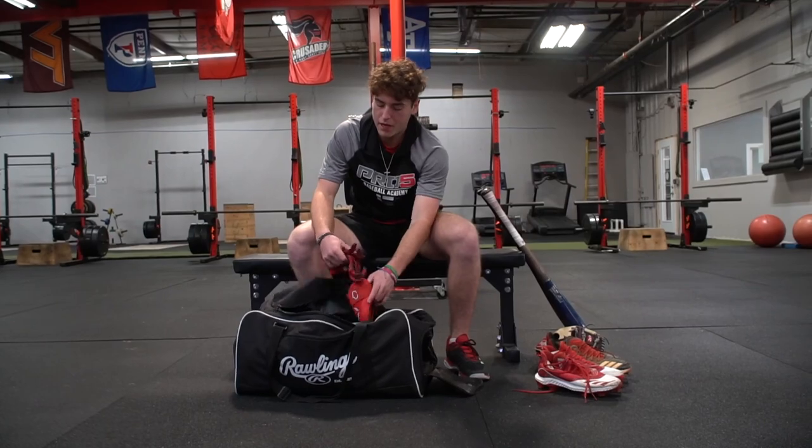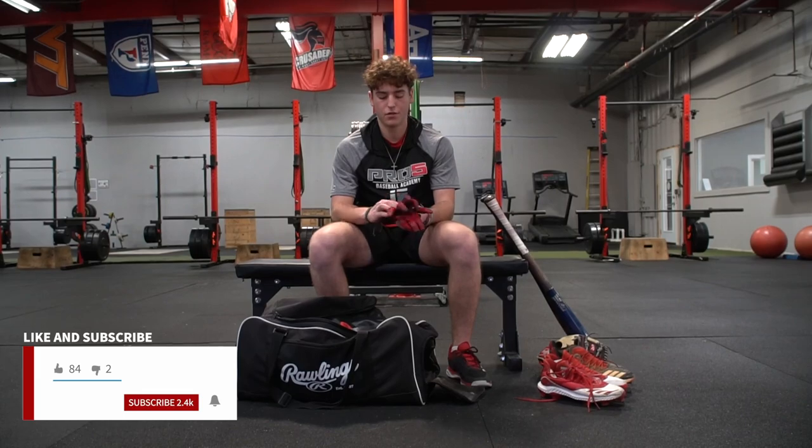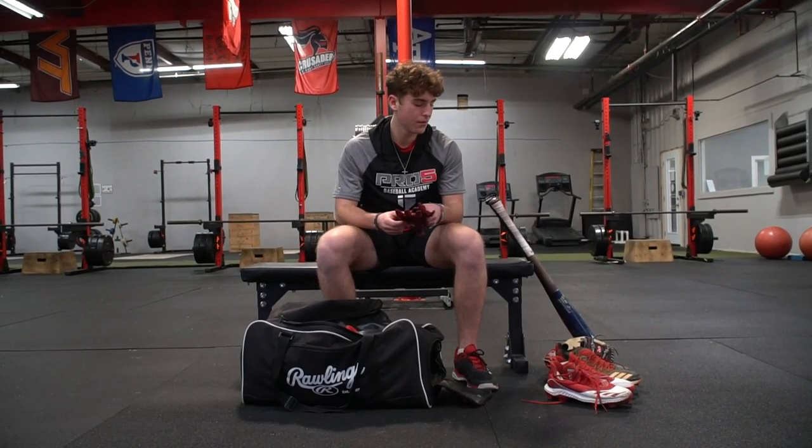Then next is my batting gloves. Franklin's. I like these — I mean, I've been using them for like a year and they still work well. Definitely Franklin's is the best brand to go for, in my opinion.